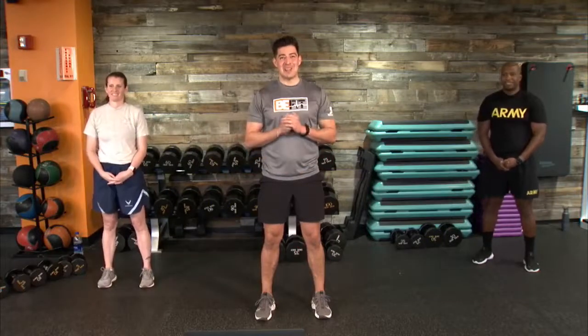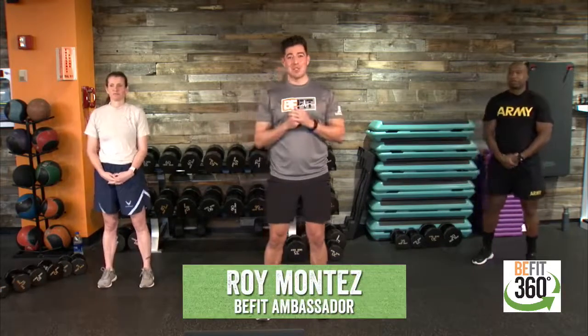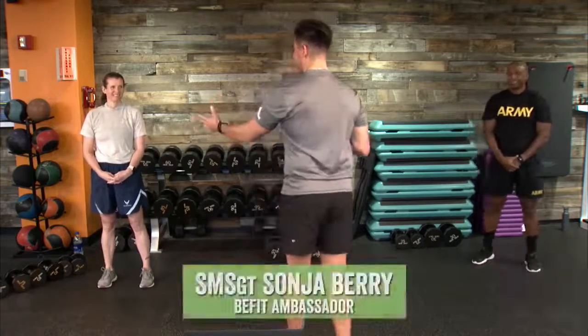B-Fit Nation, looks like we are live and ready to go. Welcome in. As we get settled in, I'd like to welcome you all to episode number 100 of our B-Fit Live programmed workout. If you are new to the channel, welcome in. I'm joined by two of my ambassador partners here. Senior Master Sergeant Sonja Berry over here on my right.